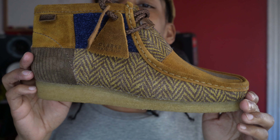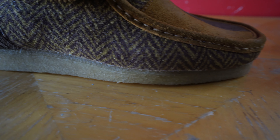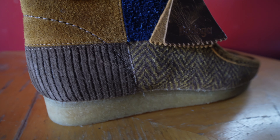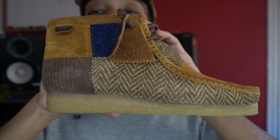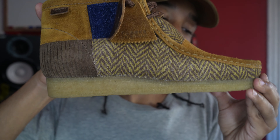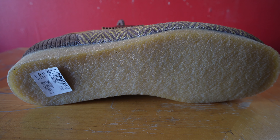Now you gotta look at the midsole and the sole in general — it's a crepe sole. As you know, for the most part Wallabies all have a crepe sole. Some of them have maybe a solid sole if it's a different color, but for the most part they're known for having a crepe sole. They might have even invented the crepe sole, but don't quote me on that. And the outsole, of course, is just the whole crepe sole.